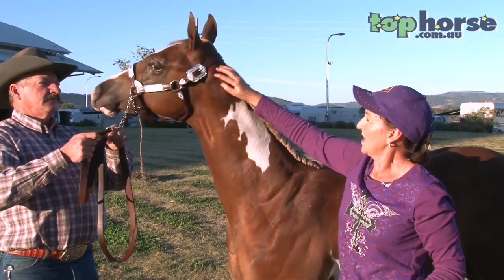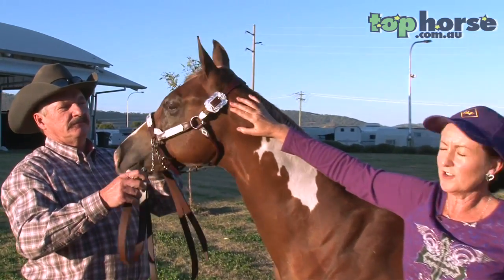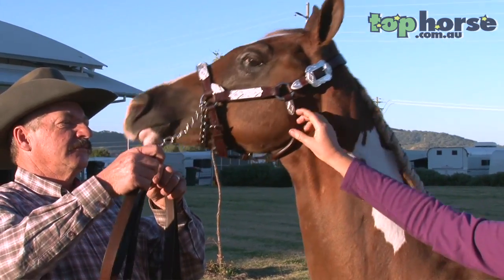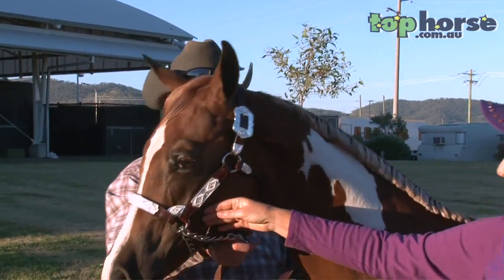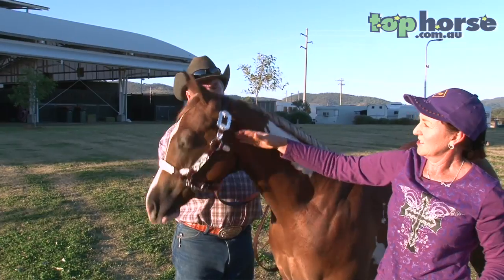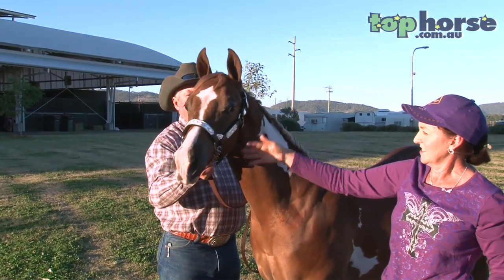The headpiece buckle should sit just below the ear — not above it, not too far below. This way we have a nice view of the horse's profile of his head, his nice big eye, his ears, and his muzzle.